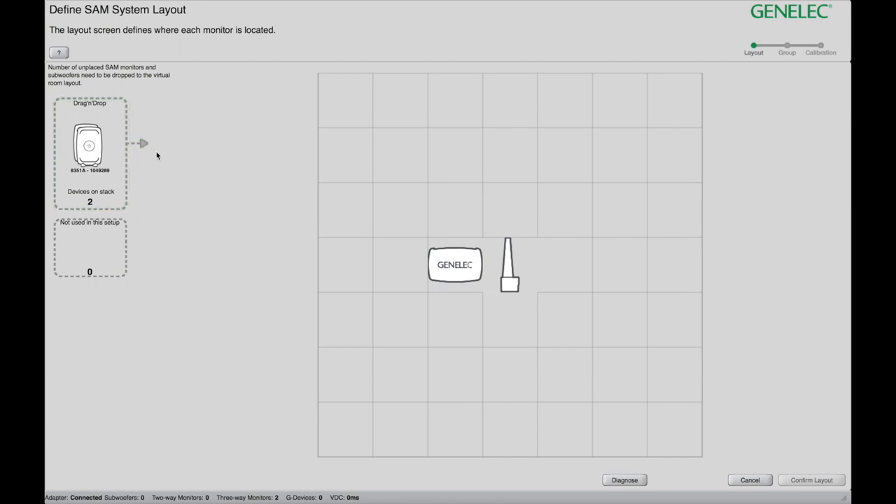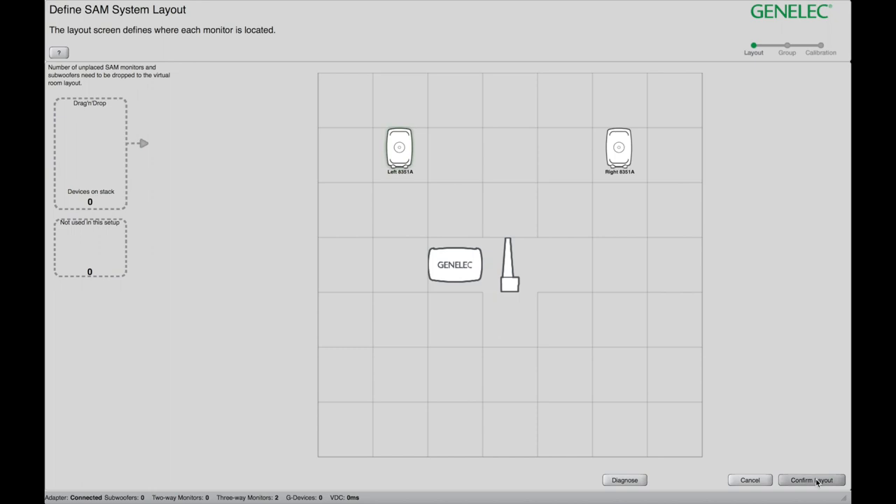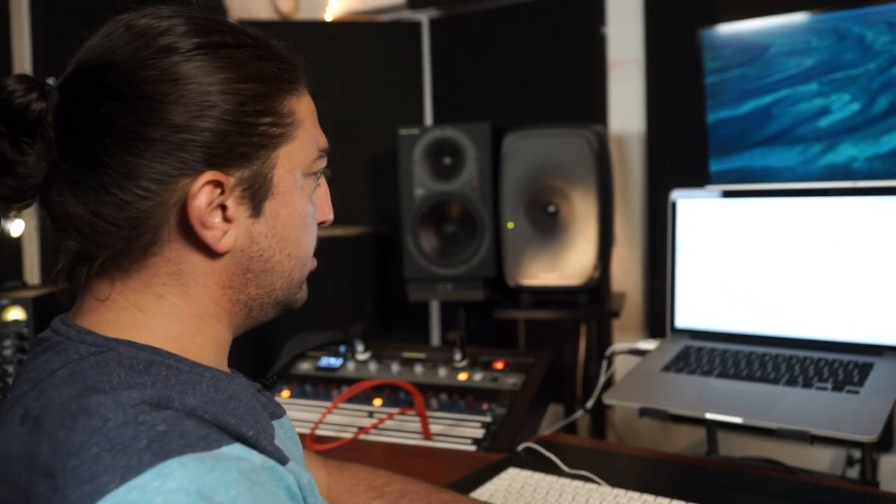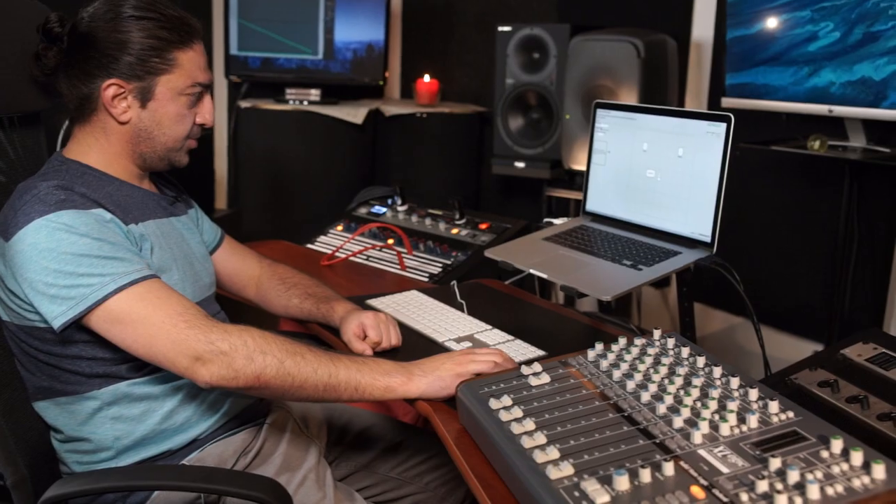All we need to do now is to drag and drop these speakers onto the workspace. Once that is done, let's confirm the layout. This is the time where you get asked to name your group for the first time. It's also asking if I want to use the analog or the digital input. Since we're running it off an SSL analog desk, I'm just going to use the analog input. Let's confirm the group.